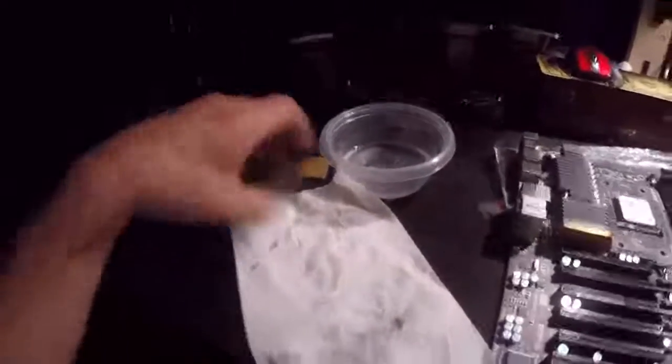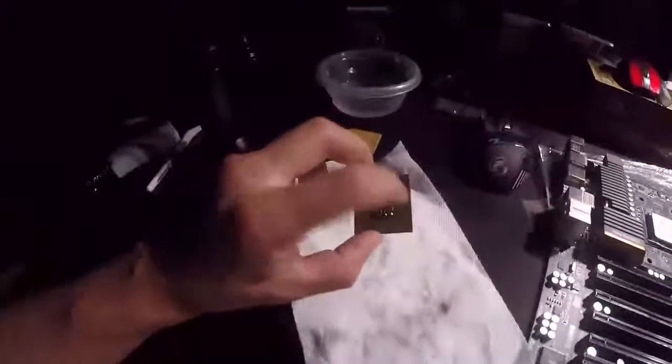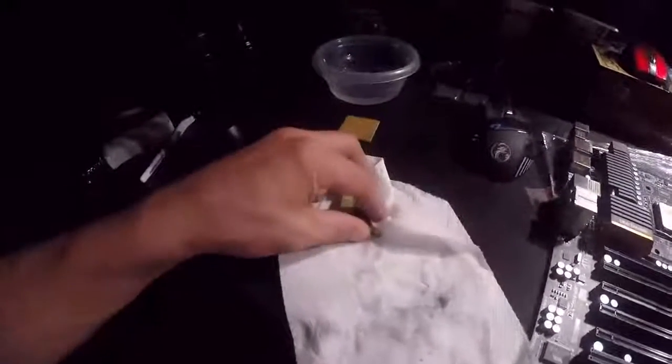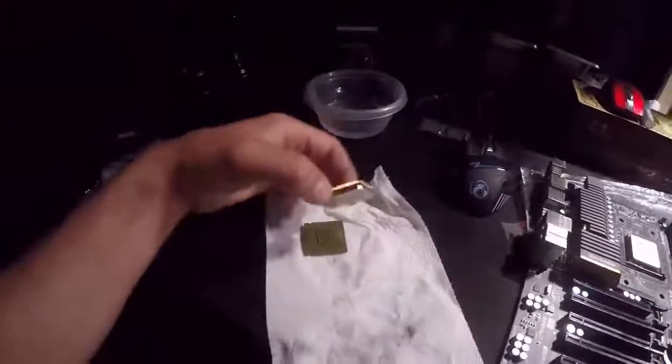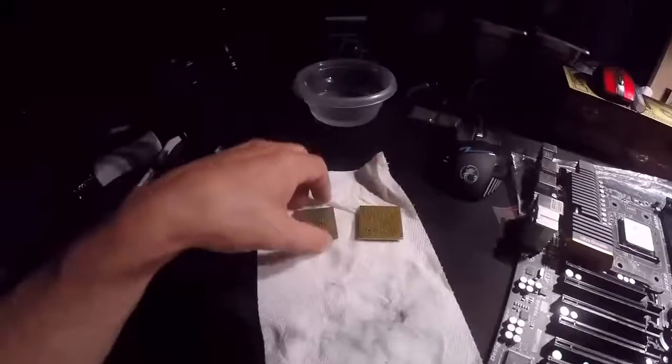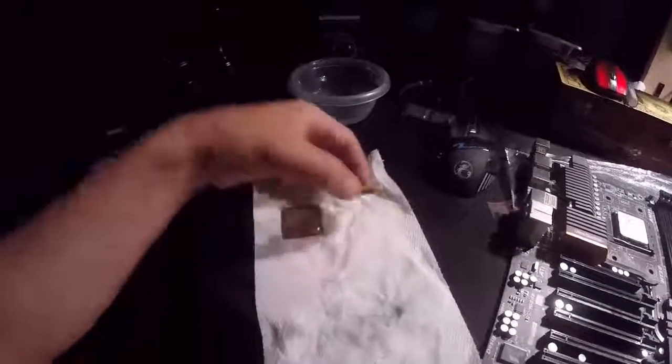That right there was a success! That is how you get thermal paste off your CPUs — because I know it happens. You accidentally do something and thermal paste ends up on the pads. Wiping it away with a paper towel won't do it; you have to physically scrub it off. And if you have pins, you have to do it even softer because pins will bend and break.